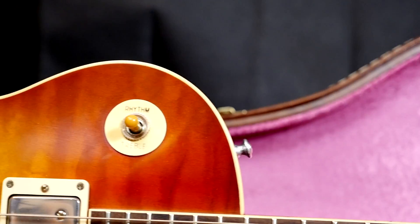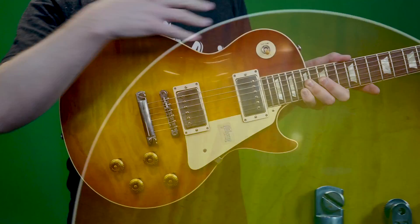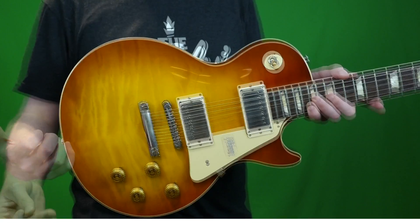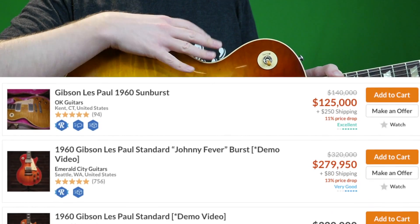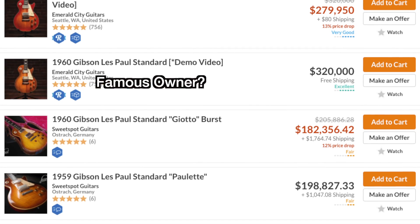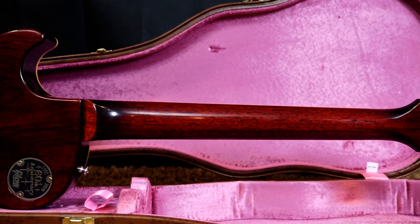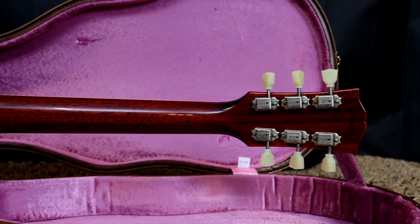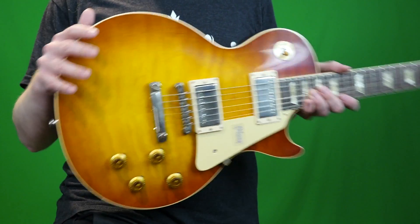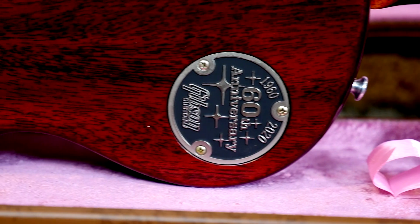The Les Paul Burst is the Les Paul that everybody wants, right? They made them from 1958 to 1960 — that's the first time they used the whole sunburst finish when they switched over from the gold tops. Originals will run you anywhere between $100,000 to $500,000 plus, depending on top condition, if it's been refinished, broken, or repaired. Even re-necked examples still bring $100,000 plus, which shows you just how valuable these guys are. So when you can buy one of these reissues at $6,500, it sounds like a great deal. Gibson has just been working their way through the 60th anniversary of these guitars.